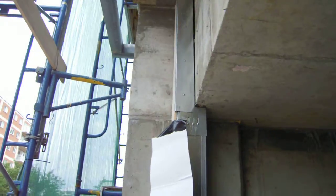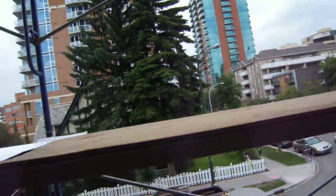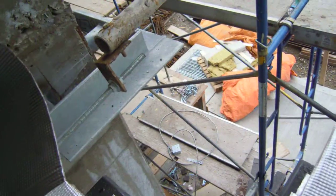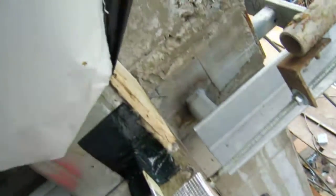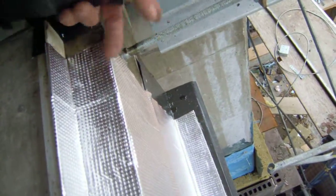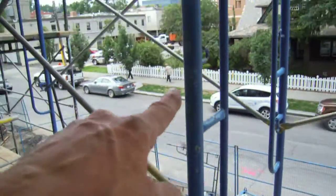Anyways, just a point of interest. Everything is reverse lapped. Reverse lapped — shingle effect, right? This'll get placed here after this gets removed, that's holding the scaffold.